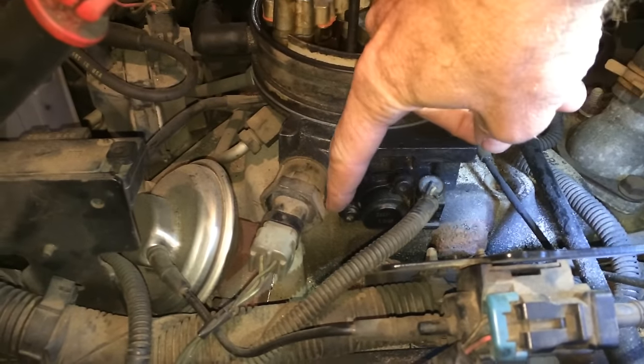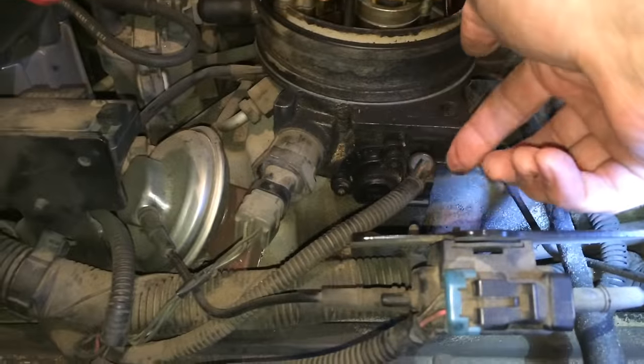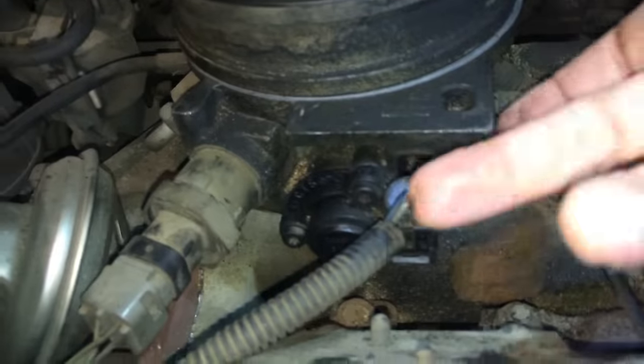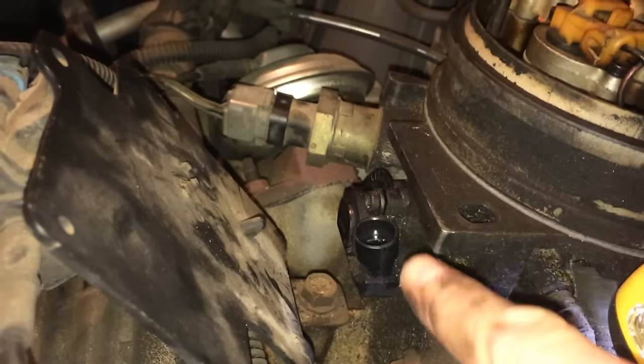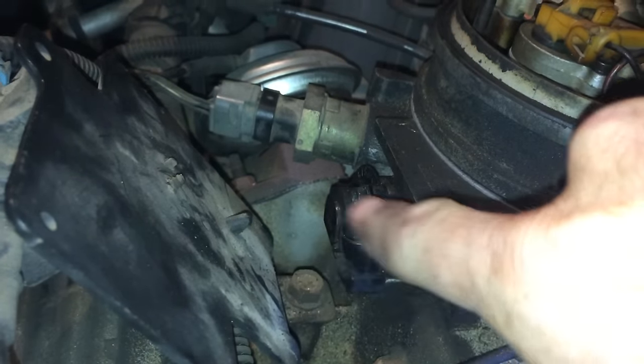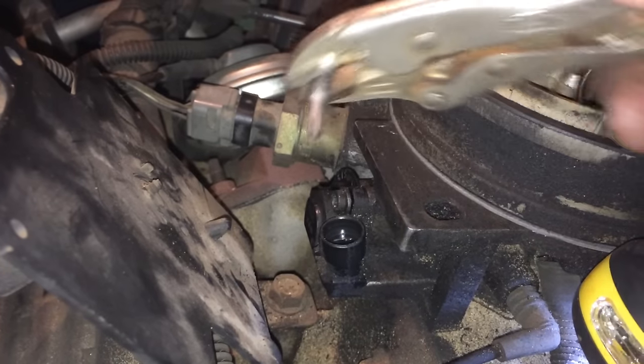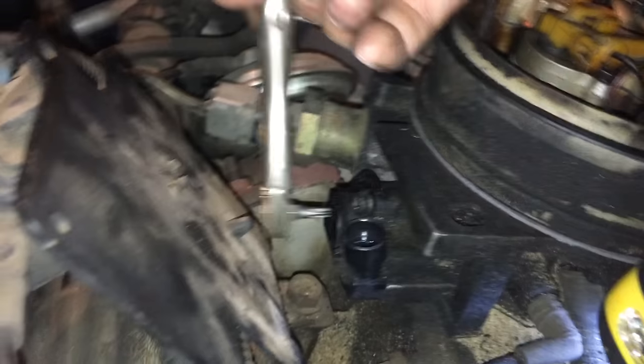All you do is take out this screw and this screw, and then undo this electrical connector by prying up on the little clip on the side and popping it out, and then put the new one in. If the truck has a big plate in the way like this one so you can't get at it with a screwdriver, just grab onto the bit with a vise grip and get on it sideways and twist it.